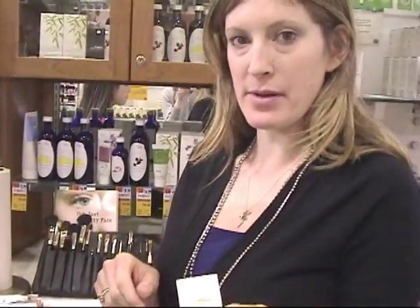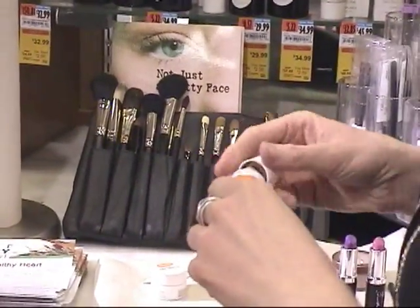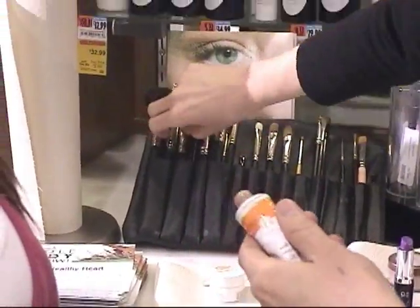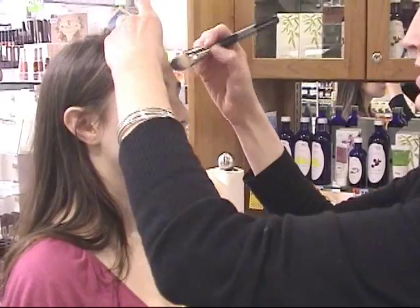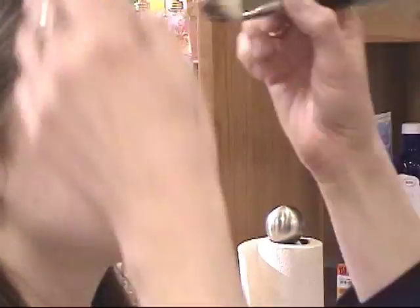This tone day cream, which is amazing by Dr. Hauschka, is just like a tinted moisturizer and you won't even be able to see it. It just goes on really lightly. It's nice because it works for a lot of different skin types and colors and it just gives a little bit of a bronze, glowy look to the skin.